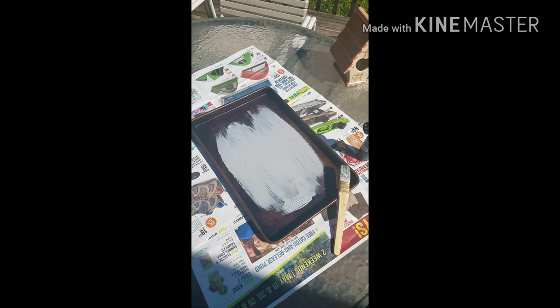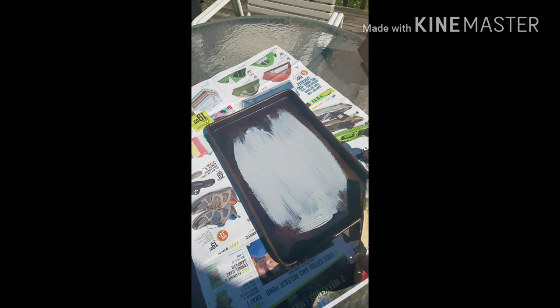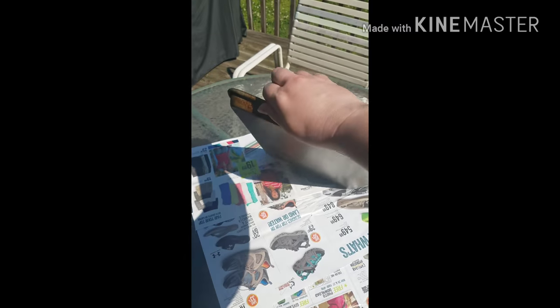Hey guys, I'm going to show you how to make a DIY Mother's Day gift out of a cookie sheet pan. This is just an old cookie sheet pan I had in the house. I've brought it outside and I'm actually painting it — I know the light's horrible. It's all rusted.